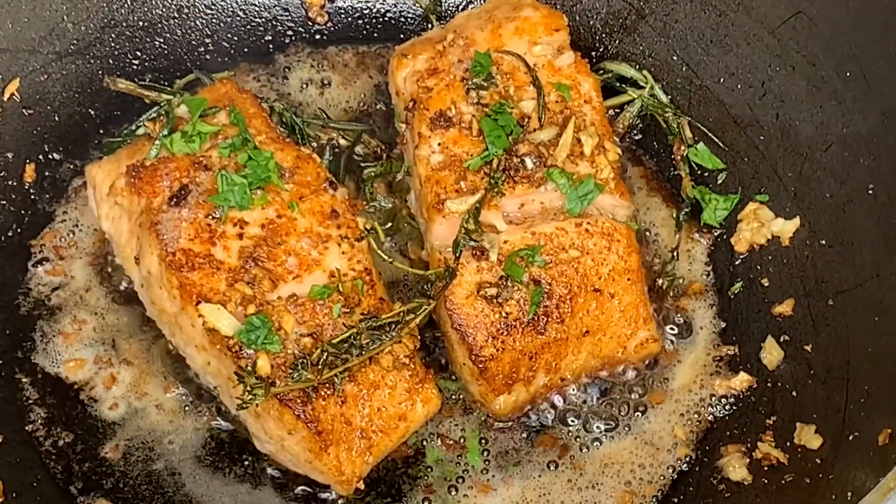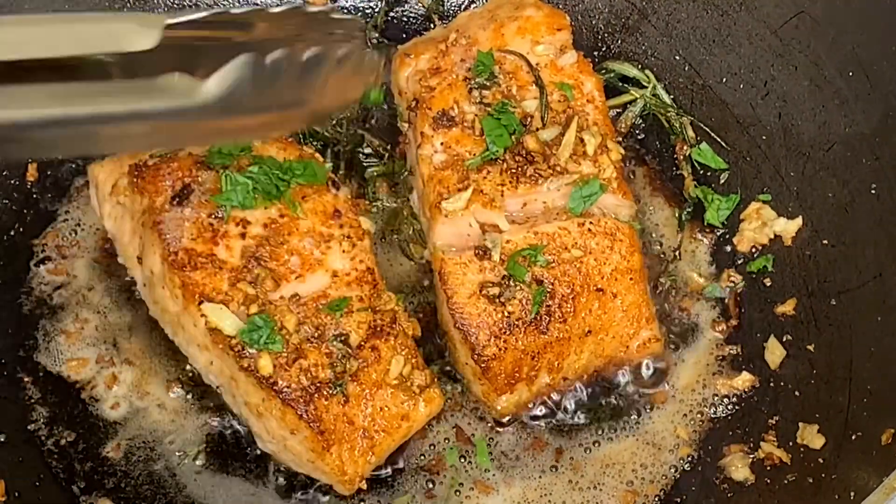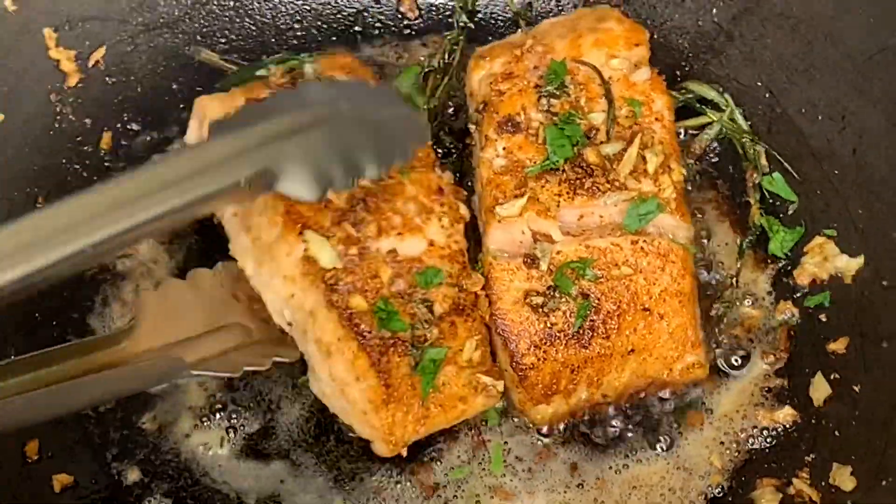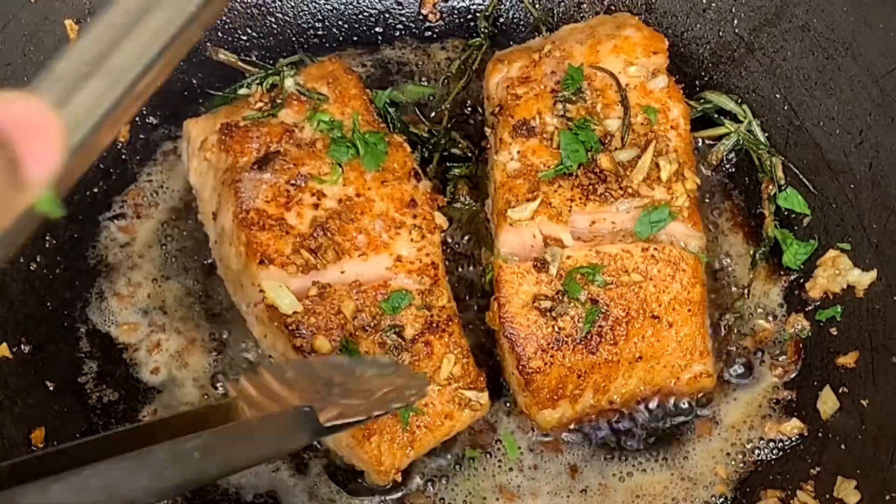And that is it for making pan seared salmon with rosemary, garlic, and fresh thyme. Thank you guys so much for watching this video, and I'll see you next time!